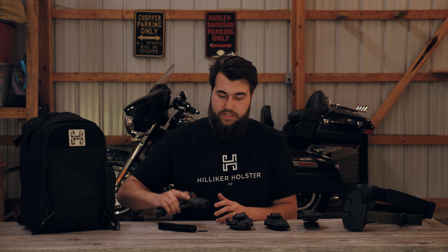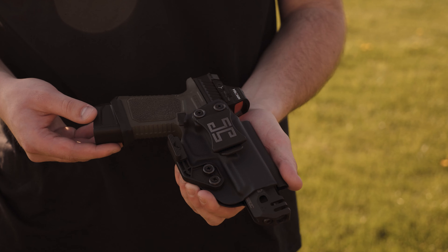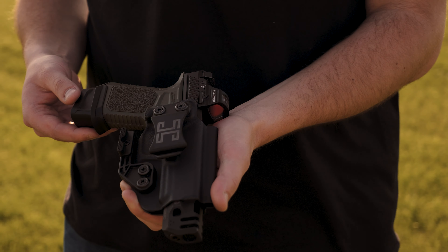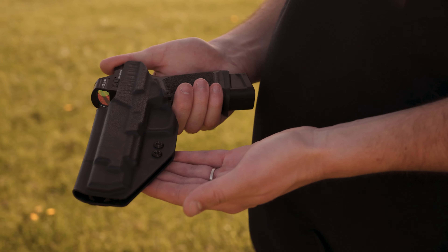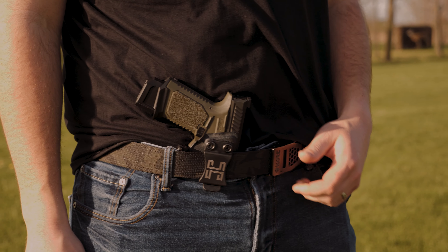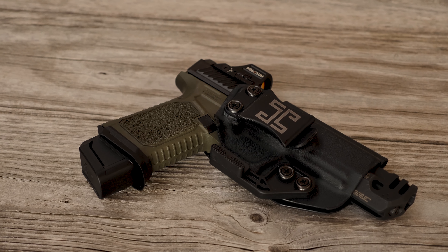Hi, I'm Andrew with Hilliker Holster Co., and today we're talking about our new lineup of inside and outside the waistband holsters for the Strike Industries Strike 80. If you're running the Strike 80 right now, you're probably running it in a modified Polymer 80 holster, maybe even a modified Glock 19 holster. Our holster at Hilliker Holster Co. was specifically designed and developed from the ground up for this firearm.